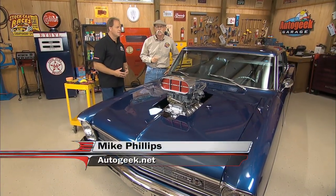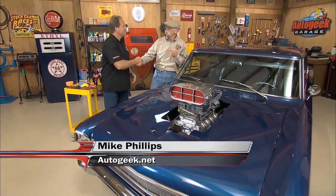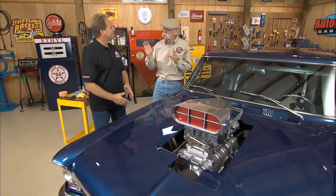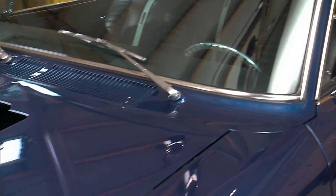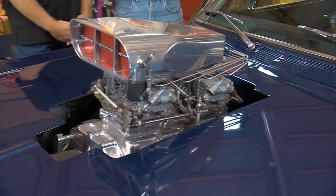I've got Mike Phillips from AutoGeek.net in the garage with me today. Good to see you, man. I'm doing fine. I've got a pretty nice little ride here, a nice '66 Nova with a little bit of horsepower sticking out the hood. Just a little bit.